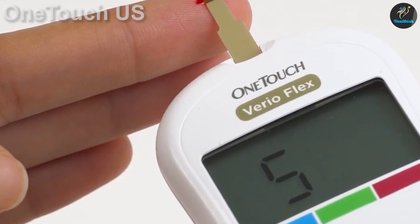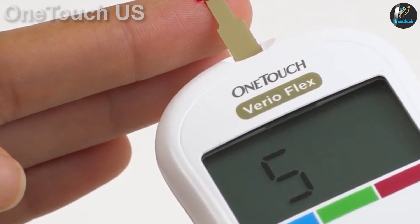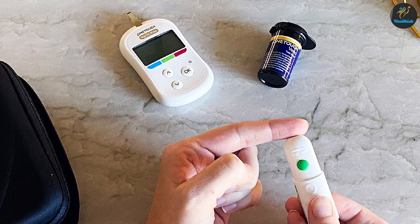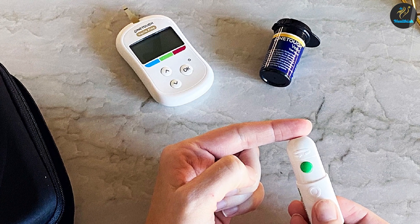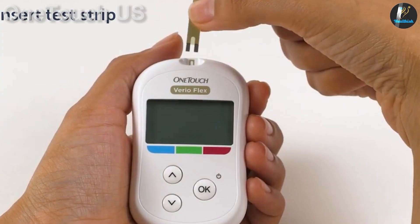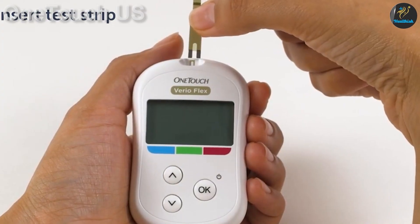Users of older Vireo models will notice the lack of backlight, poor light, and instant averages, which could annoy some. But for those that value battery life over anything else, these are good changes. In fact, it's the battery life that puts the Vireo Flex among our picks of the best glucose meters.